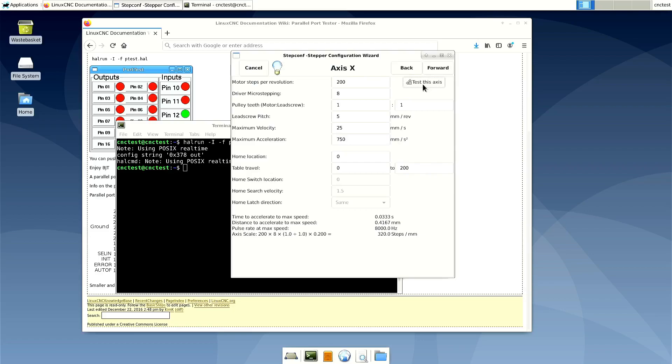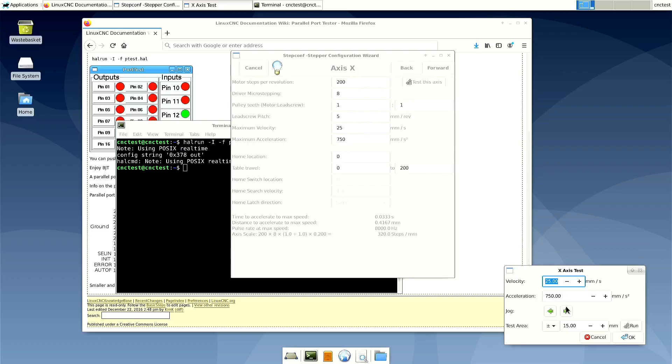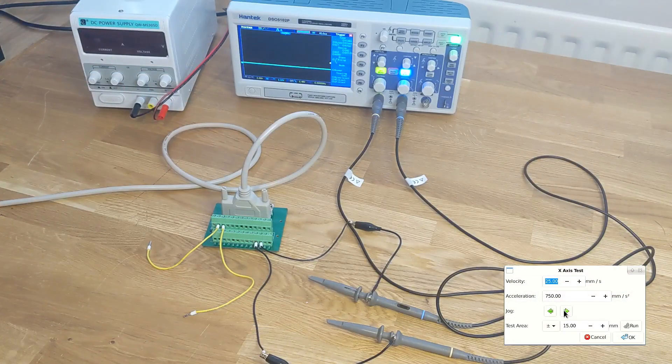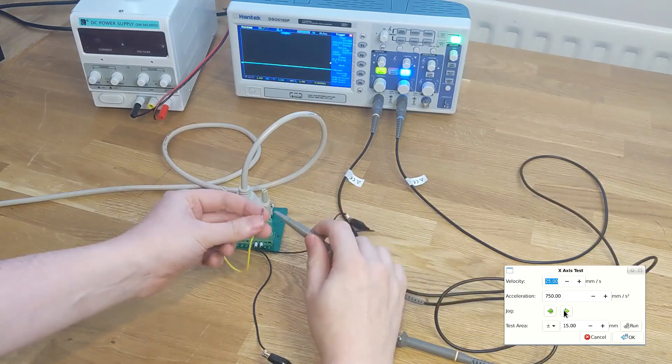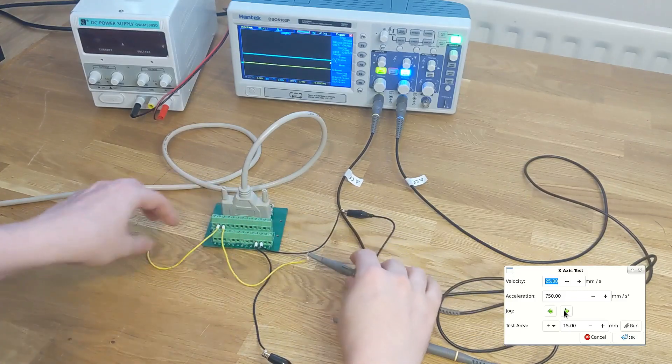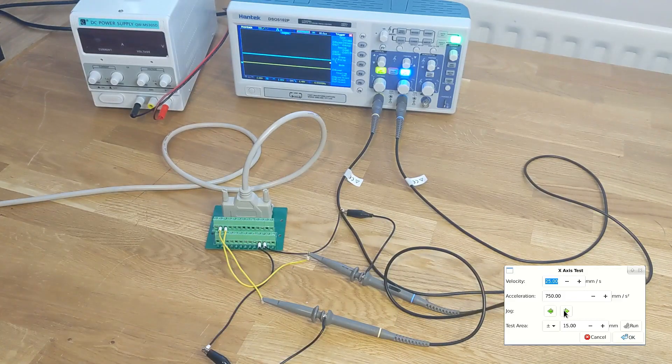I've got the test axis button — I'm going to press this, and I can use this to jog the motor forwards or backwards. Before I set up the motors, I just want to look at the signals from the computer on the oscilloscope just to see what they look like. I've got the probes connected to ground pins — I think that's 24 and 23 — and I'll connect the probes themselves to the step and direction pins for the x-axis. If I now use the x-axis test to jog, you'll see pulses on one of the channels and direction on the other channel. There's always a pulse sent, but the direction signal is different depending on whether you're jogging backwards or forwards.